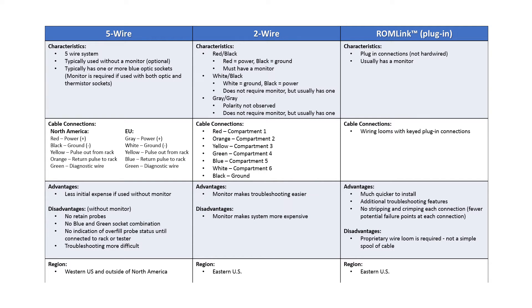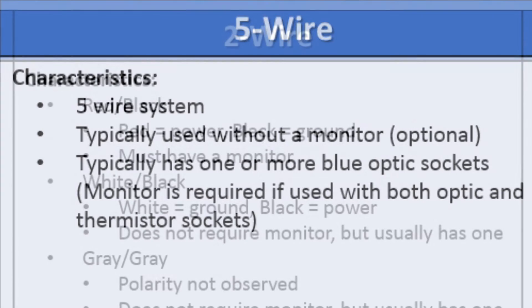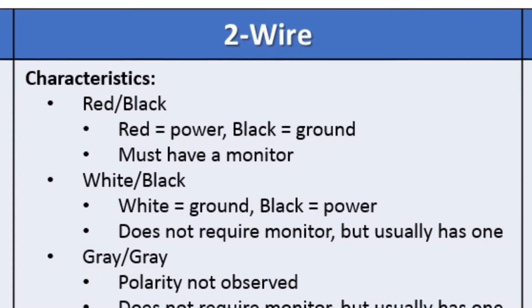If you're not sure what type of overfill system you have, I'm going to give you a couple of guidelines that might help you focus in on what's actually on this trailer. An average five wire system is just going to have the optic socket and the overfill probes. In two wire overfill, there are three types.